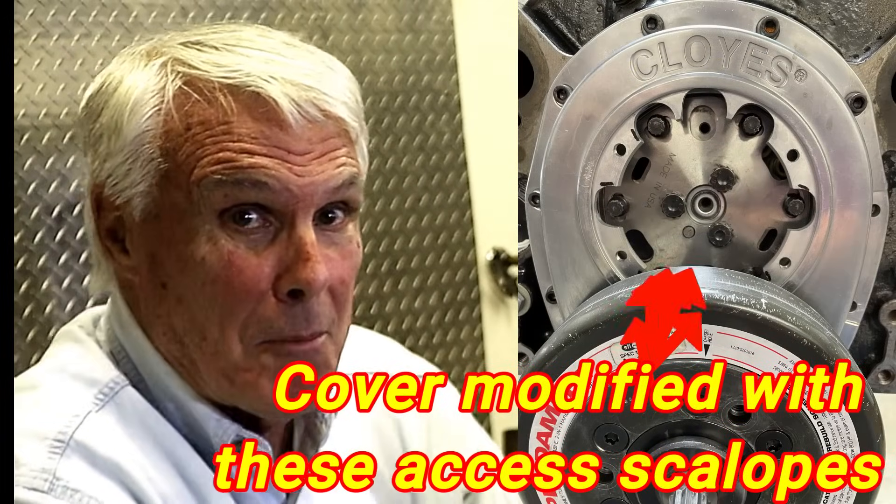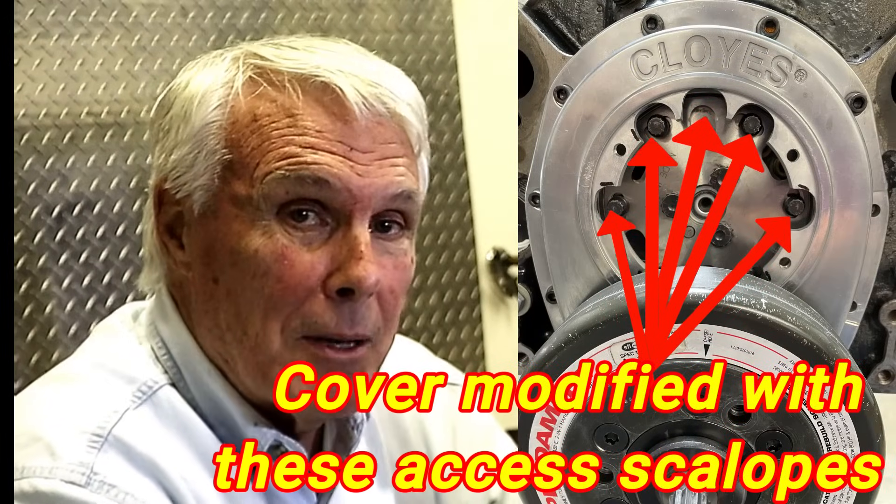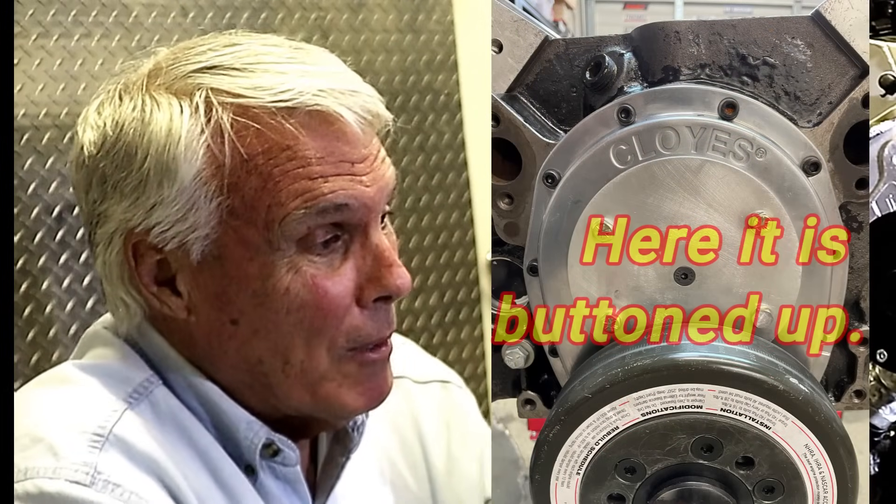Let me put a little editorial in here. The way I modified this Cloyes cover — I took some pictures of it, and at the PRI show I showed it to them and said this is the way you should make it. I got their attention, they copied some of my pictures, and I told them, well you owe me a free one if you make this — it's a marketplace.